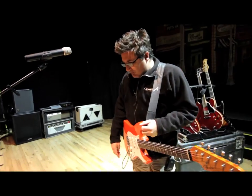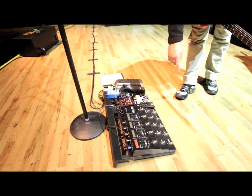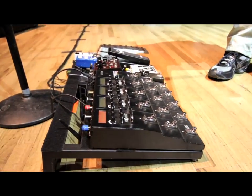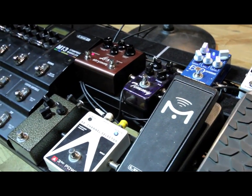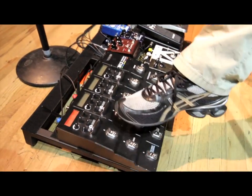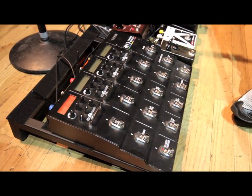We'll start with the pedal board. A lot of it's the same stuff I had last time. The M13 I use still for all my delays, reverbs, and choruses. Every now and then I use it for a gain effect, but mainly it's my delays. These last two rows are actually in the effects loop of the amp, and I'll get to that in a little bit.